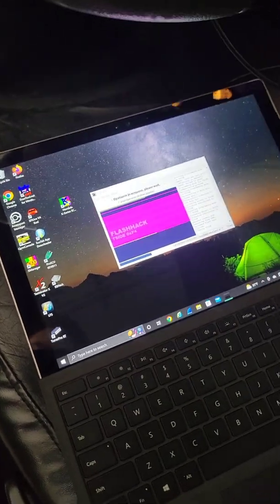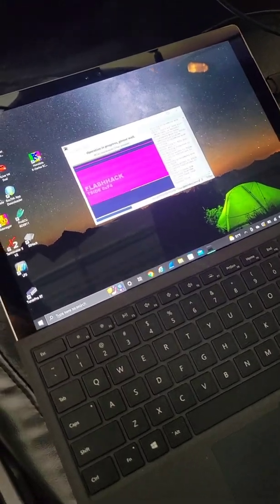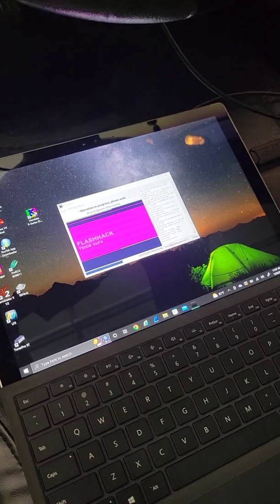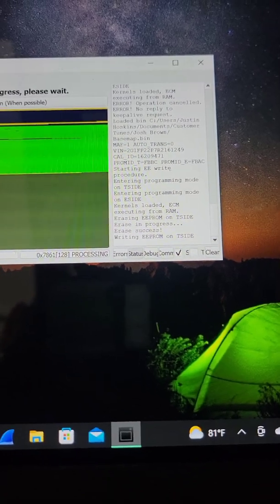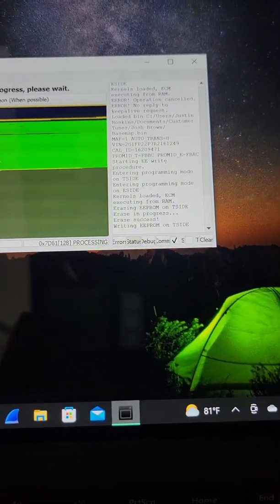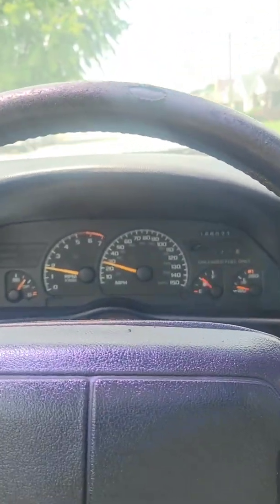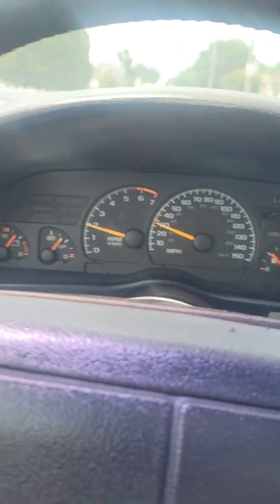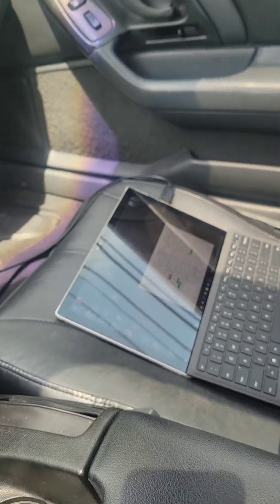Right now we are reading the calibration from the OBD1 ECU that we got from AutoZone. After we do the read, we will write the base tune to the ECU, and hopefully it'll be ready to fire up and get some data logs. Now we are writing the new base map into the OBD1 ECU. We have our new NOC sensor in place, checked our fluids, and we're all good to go. Now we're doing some data logging. There is no check engine light on — the vehicle is running great. I think we're getting pretty close.